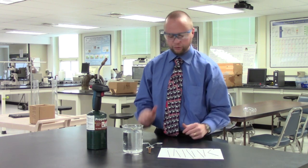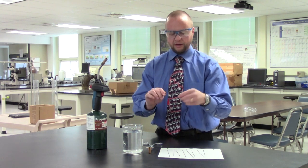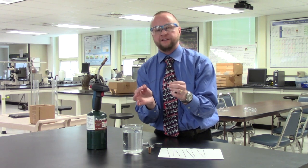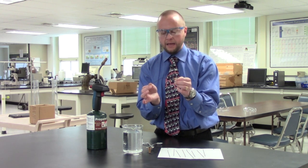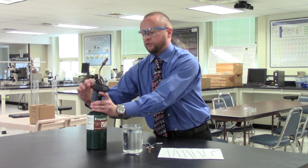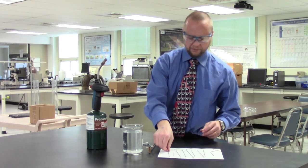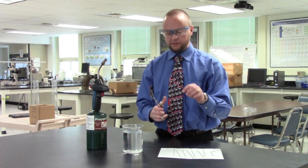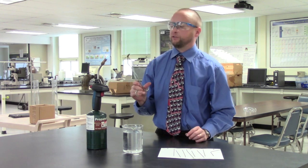Now what I'm going to do is induce a phase transformation. This wire is primarily in what we would call a pearlitic phase — a mixture of two different phases: alpha iron and cementite. I'm going to use a torch to heat this piano wire up and then quench it, imparting what we call a martensitic phase transformation.